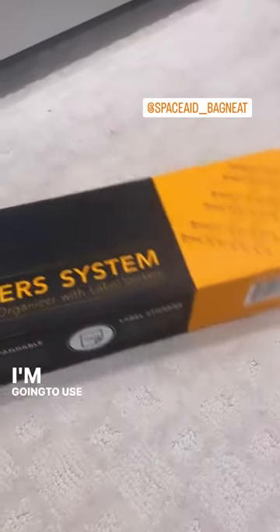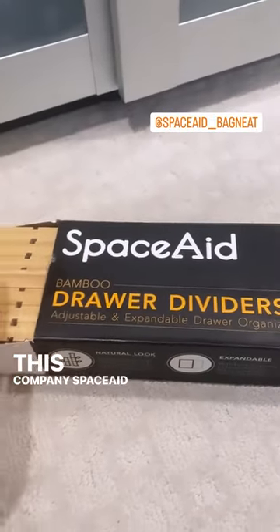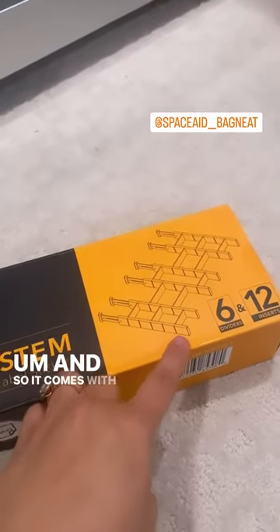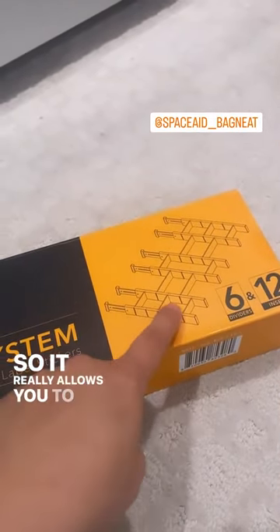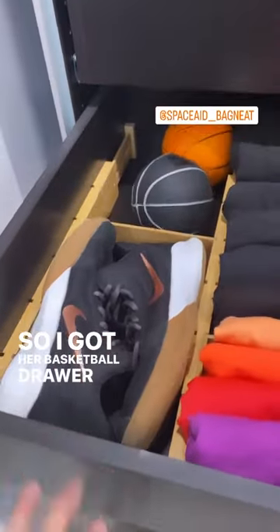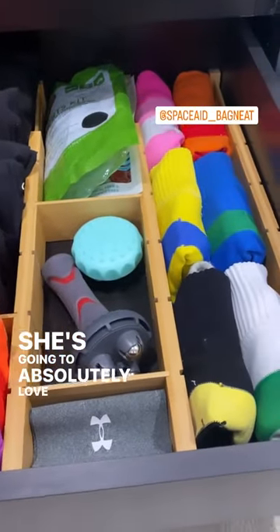So I'm super excited — I wanted to share this with you today. This company Space Aid sent me this bamboo drawer divider. It comes with six dividers and 12 inserts, so it really allows you to customize your drawers. I got her basketball drawer all organized, and I think she's going to absolutely love it.